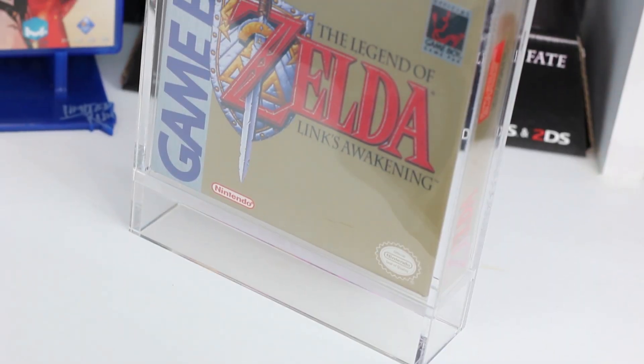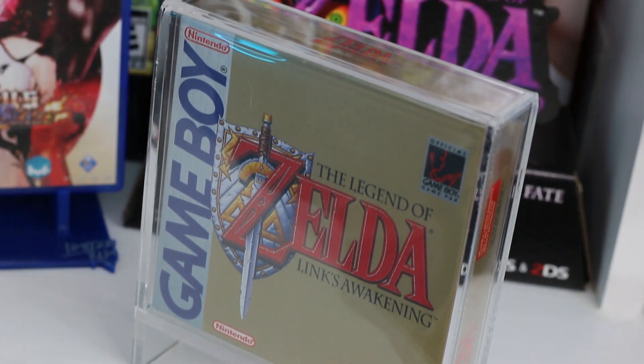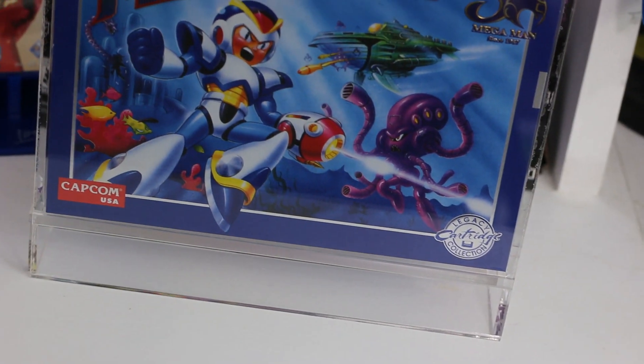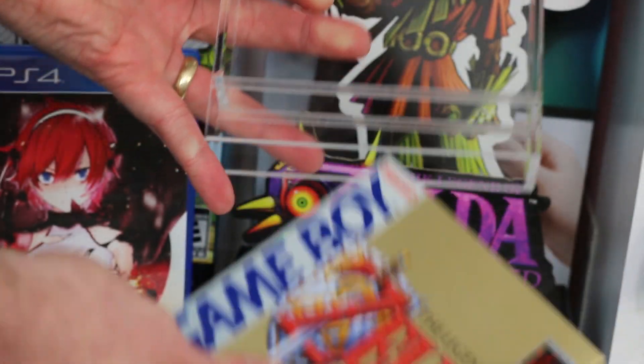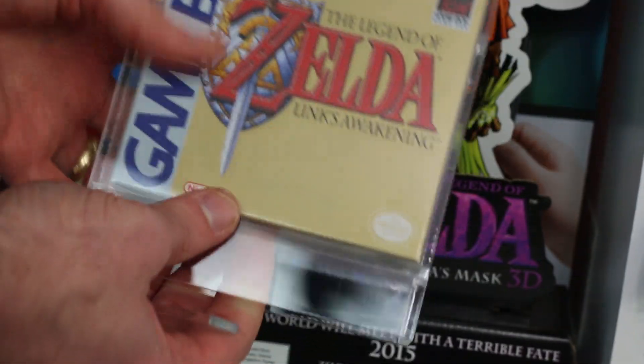Another idea I came across fairly recently was from a company called Bitlounger. I've shown some of their products in a lot of my display videos before, but this one I haven't really had my hands on until now. This display is called the Cart Vault. Bitlounger has created a clear acrylic case for different games that mimics some of those cases out there for games with different ratings on them. You simply slide open the bottom, slide in your game or boxed game, and it works great for displaying and protecting your games.